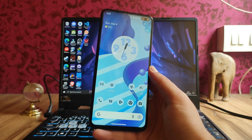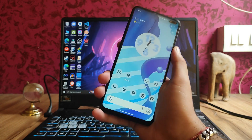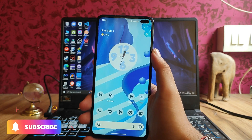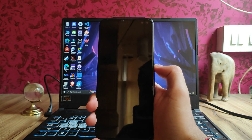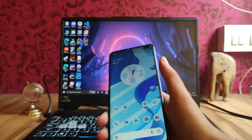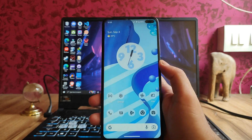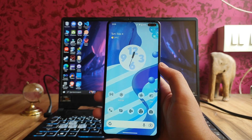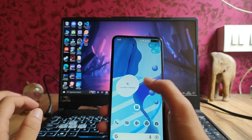Overall, for the first build I am very much impressed and it's working fine. We can use the Android 13 ROM as a daily driver. There are a few bugs present — like when you unlock it, sometimes it shows a black screen then takes you back to the lock screen. This is a bug present.